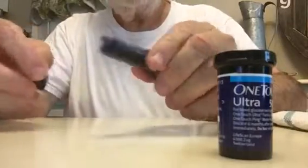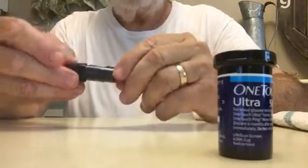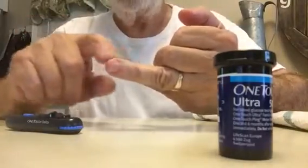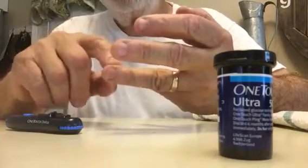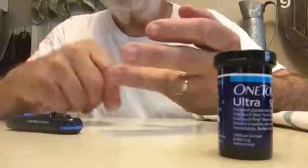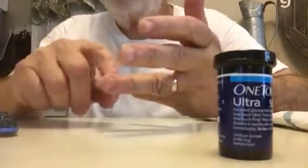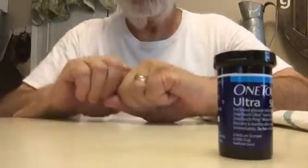I've already loaded my device for pricking my finger. I use a setting of four, which is kind of a light setting. Interestingly, the first layer on your fingers is skin, then blood vessels, then nerves. The idea is to keep adjusting the setting to where it never really strikes the nerves.